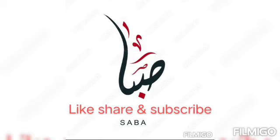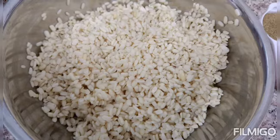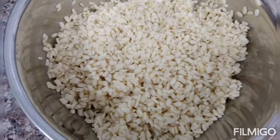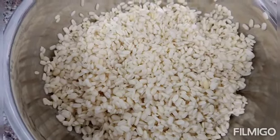Good morning everyone, welcome back again. This is another recipe I am going to make in this vlog — it's Dahi Bhalla. It's an easy recipe. Follow me for more easy recipes.